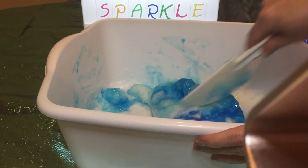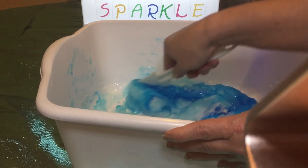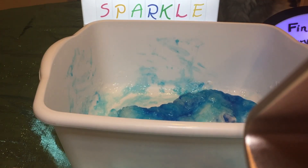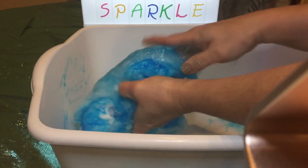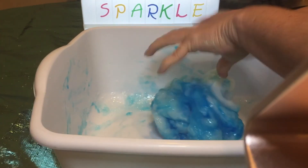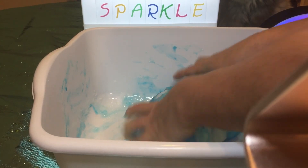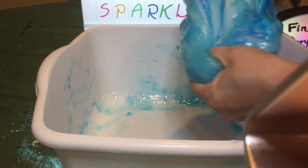I'm going to actually start using my hands on it to knead it. After I stir this up a little bit, I'm going to get in here with my hands and knead the slime — squishing all of it up. It's already forming, but I'm going to have to work it for a little while. This turned out really, really thick — super thick slime. I need to get in here and work it, see how stretchy I can make it.